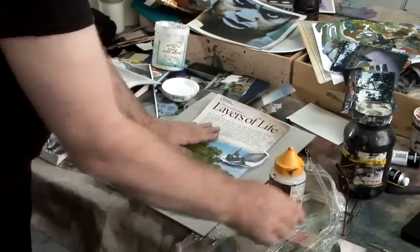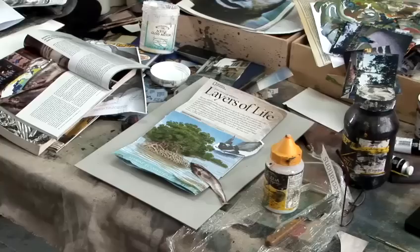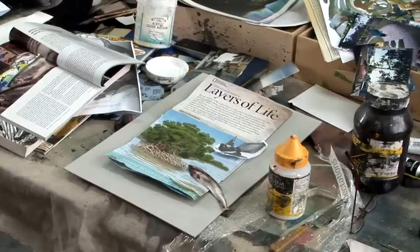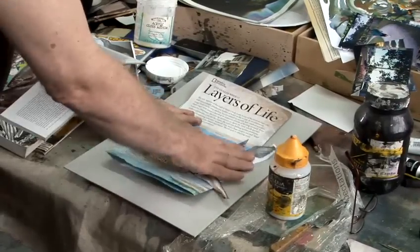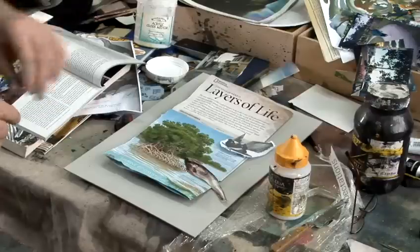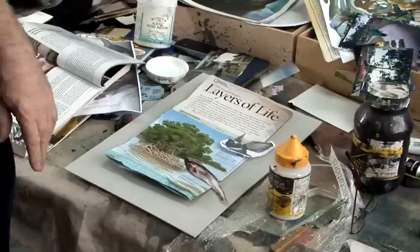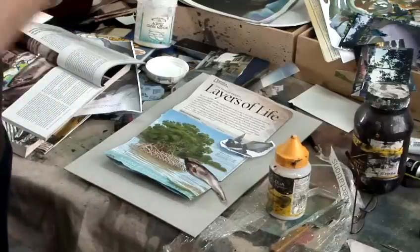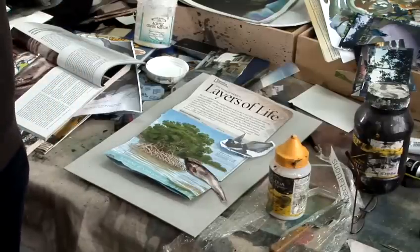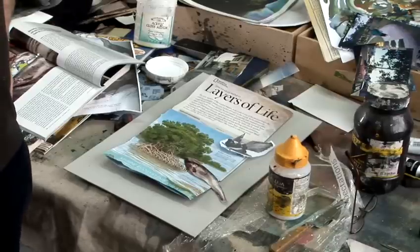The great advantage of doing a poster using collage is that you can put all the elements in together and move them around until you've got just the combination you want — where it looks right, it feels good — and then you can stick it all down permanently and your poster's done. You could then scan your poster and print it off from your home computer if you want lots of copies to go in shop windows and so on.